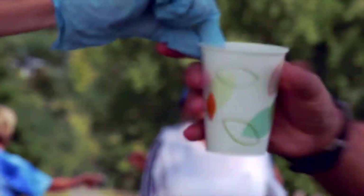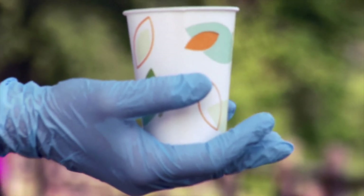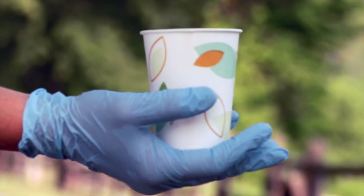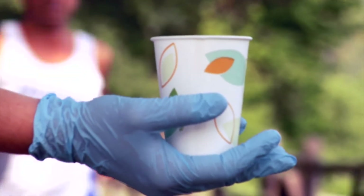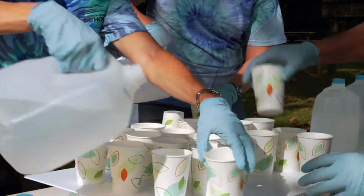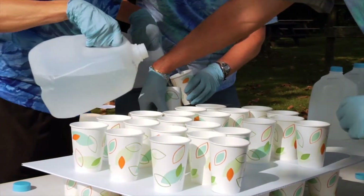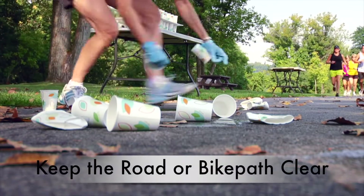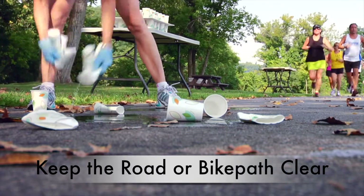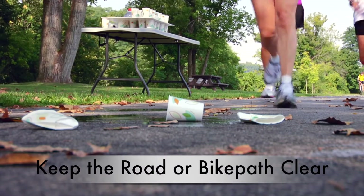Hold the cup by the lip with two fingers or with an open palm face up. Do not hold the cup as you usually drink from one, as that causes the contents to spill. Additional volunteers should be behind the tables refilling cups for those passing out Gatorade or water. Keep the road and bike path clear by picking up empty cups, Goo packets, and other debris, and disposing of all garbage in the trash bags provided.